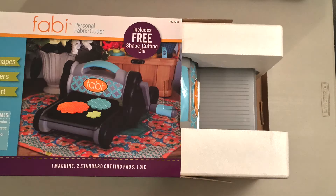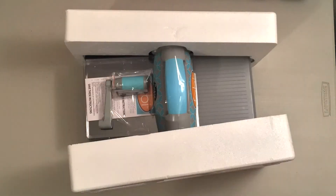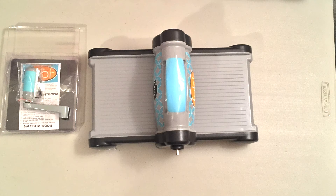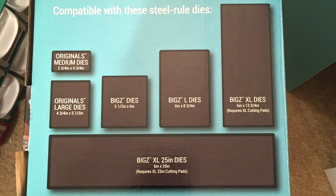I was actually expecting just to buy the dies, but they didn't have any, so I figured I might as well pick this up. So this was the major selling point — it was able to fit all of these different dies on there.